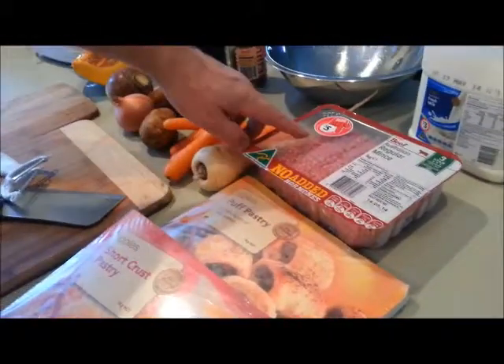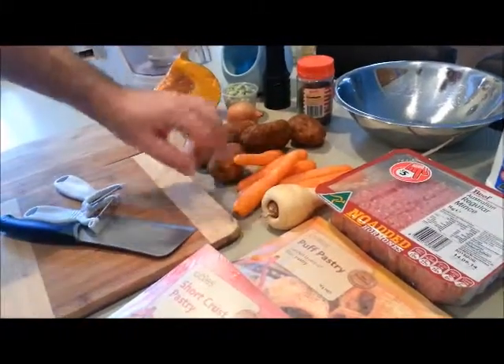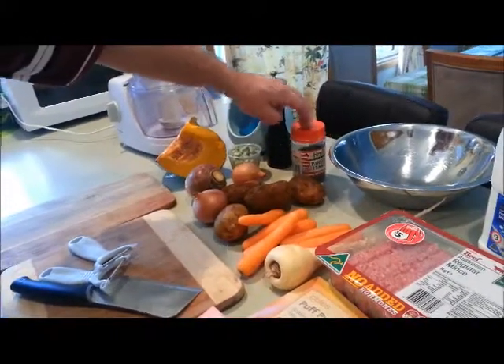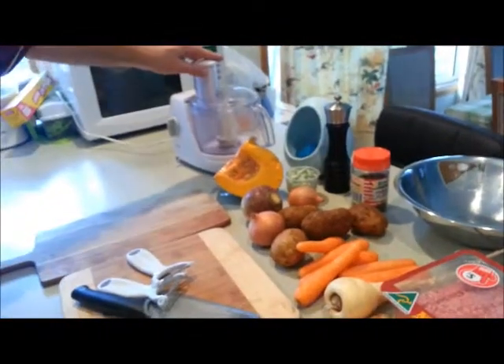We've got regular mince — $5 a kilo, great deal. Parsnip, carrots, spuds, onion, swede, peas, pumpkin, salt, pepper and parsley, a bit of milk for a wash to glaze it over at the end, and also our food processor.